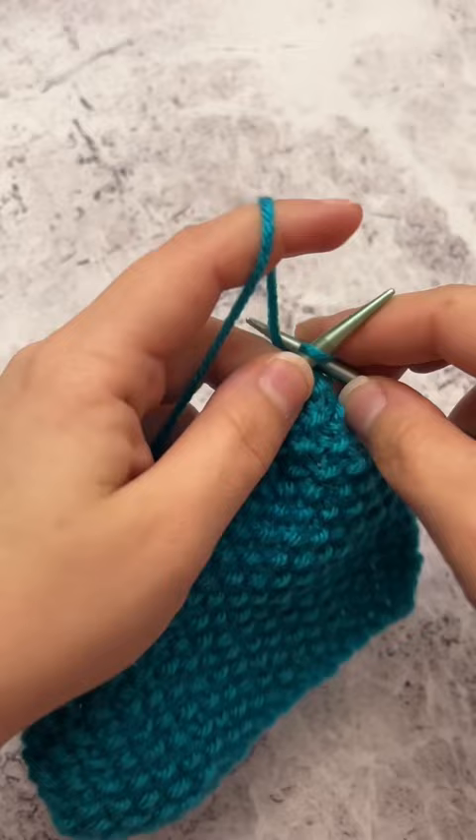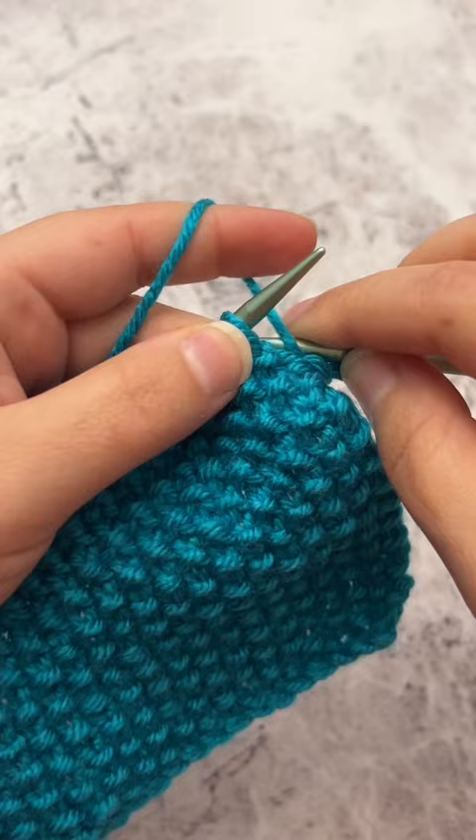You will then continue working the seed stitch by knitting in your purl stitches and purling in your knit stitches. To tell the difference between a purl and knit stitch, you can look at it.